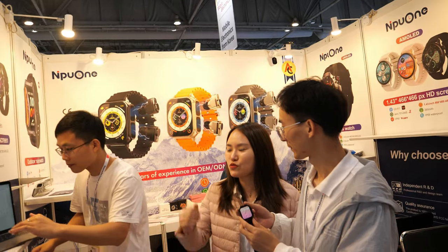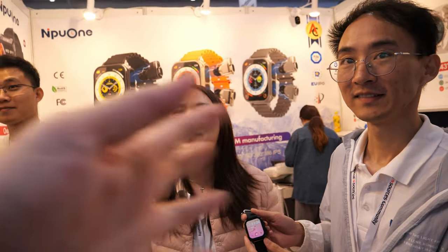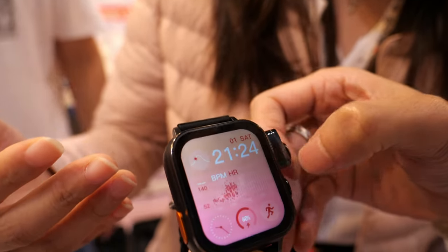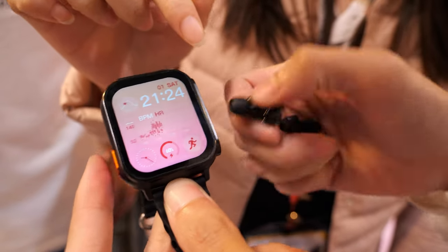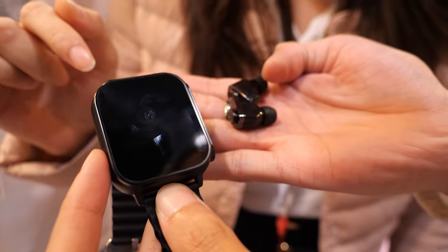We're here with N plus one. My name is Esther, this is Henry and Bob. We are from N plus one smartwatch company. This is our Analysis Choice earbuds smartwatch — it's a two-in-one magnetic earbud smartwatch.